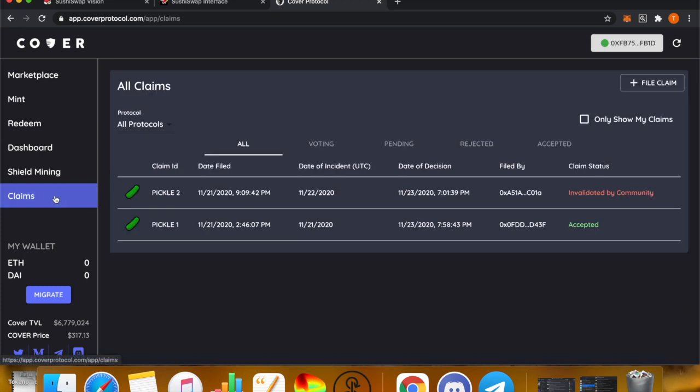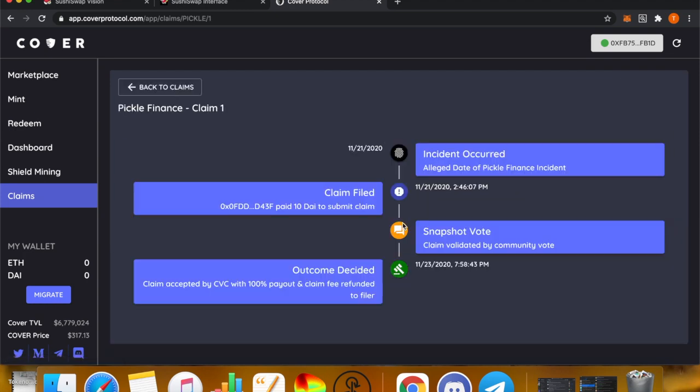You can always check the status of a claim by going back into Claims. Here you will see the protocol — for example Pickle — the date filed, the date of the incident, the date of the decision, who it was filed by, and the status. It will say Accepted, Denied, Validated, or Waiting for Community Vote. You can click into any claim to see more details.